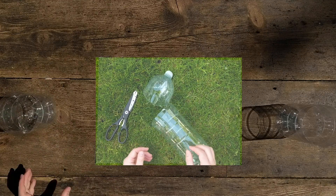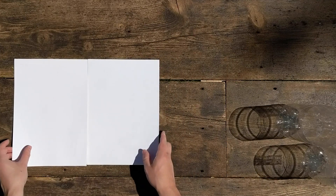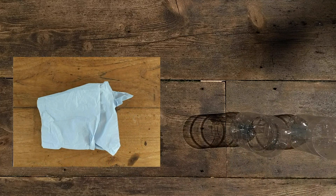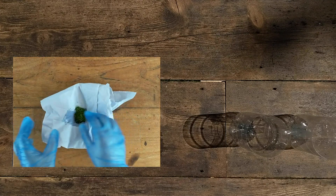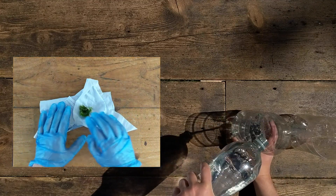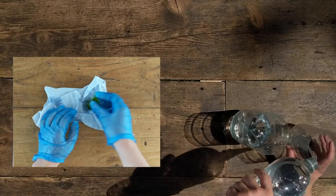You might have guessed — we're going to see the difference in growth of algae whether it's in light or dark. So firstly, we're going to take our algae out of the bottle, dry it, and halve it. To dry it, take your paper towel and just lightly pat and keep patting until there's no more water. On the right, I'm getting the two bottles ready using just plain water.